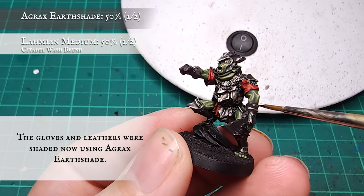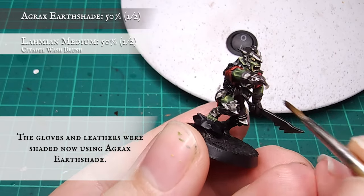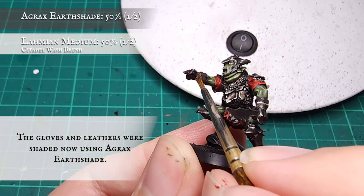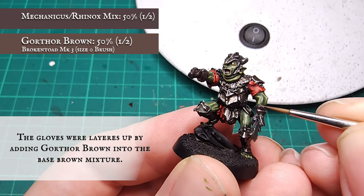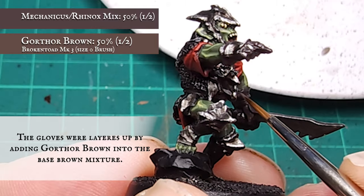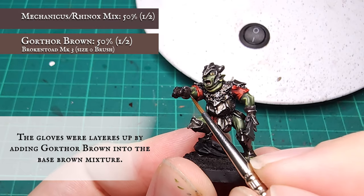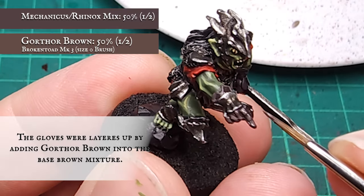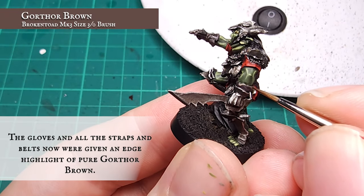The gloves were given a quick shade using Agrax Earthshade, then layered up by adding Gorthor Brown into the base mix at a rough one-to-one ratio, framing the gloves and separating out the fingers. Finally, the gloves and all the straps were given an edge highlight using pure Gorthor Brown.